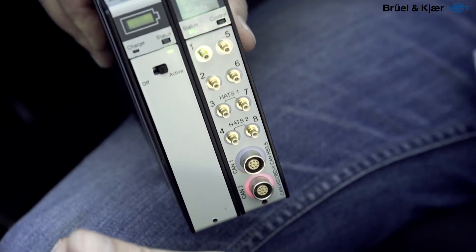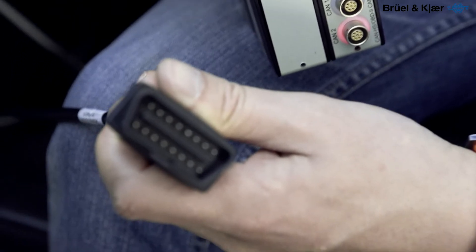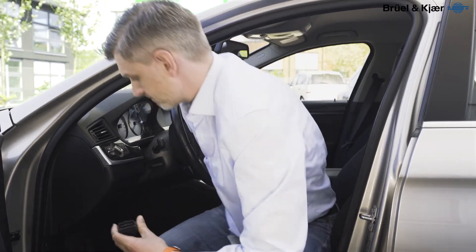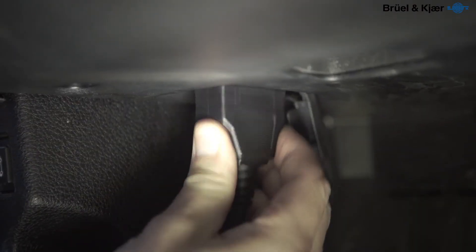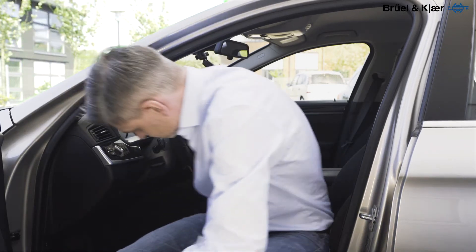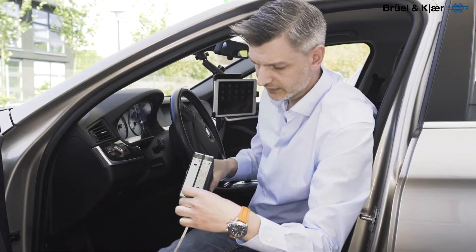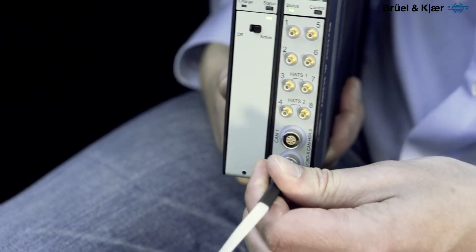The module has two CAN ports here and is ready to plug into the car's CAN bus. Take the connector here and plug it in.